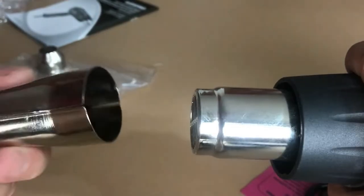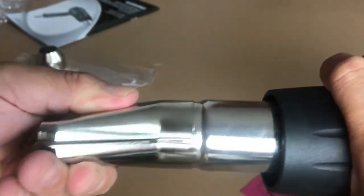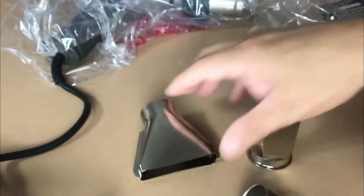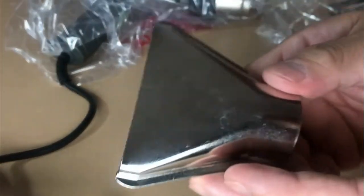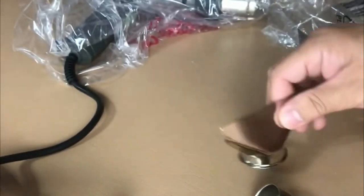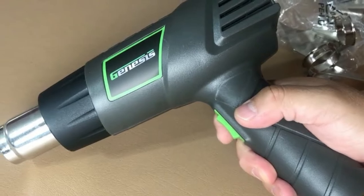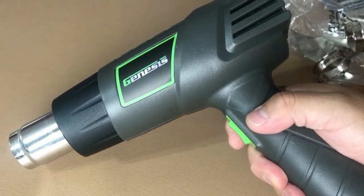It comes with several different attachments and nozzles that are usually relegated to much more expensive models. These nozzles include two deflector nozzles, one reflector nozzle, and one air reduction nozzle. These nozzles help to increase the effectiveness of the tool quite a bit, which only increases its overall value.